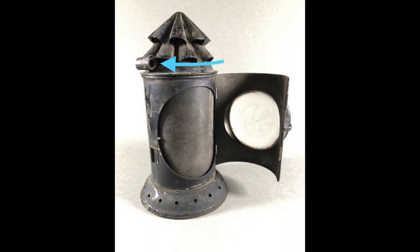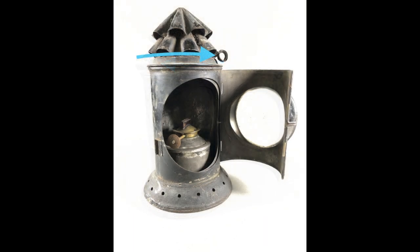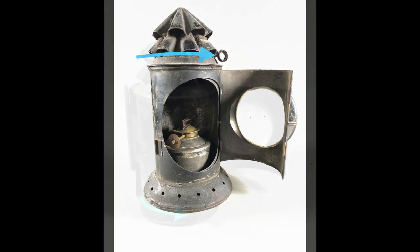The simplest design was to make the shutter part of the top, so an operator could rotate the top to open or close the light. When open, the shutter serves as a reflector behind the wick. The Adams and Westlake lantern illustrates this design.